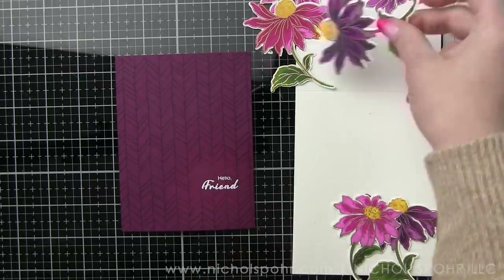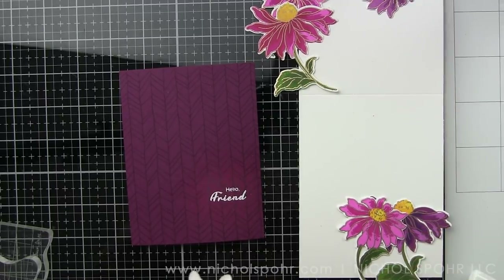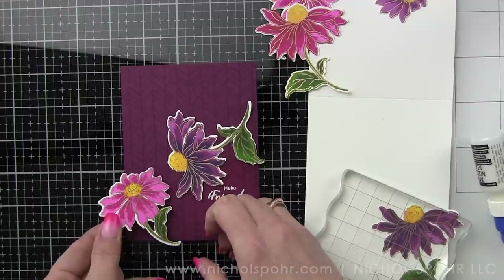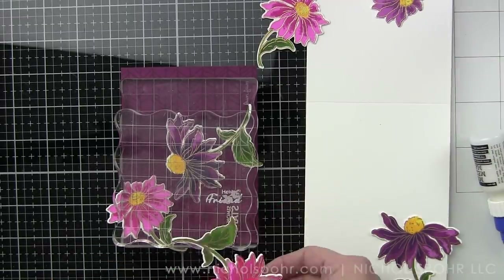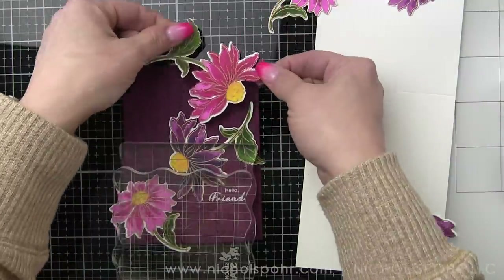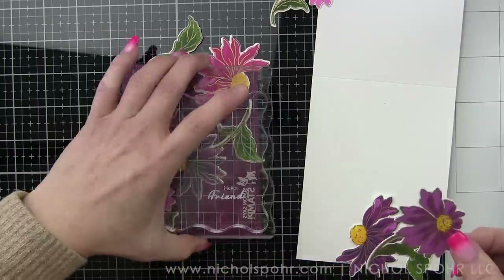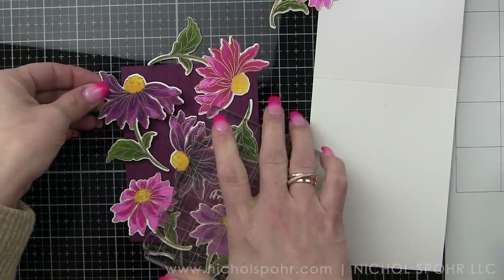After it has embossed and cooled down, I'm going to wipe away any excess powder using a dry microfiber cloth, and then I am gluing in place these florals creating my background. I'm using a little liquid glue to glue these down, and I'm using acrylic blocks to help hold everything nice and flat until my glue completely dries. Acrylic blocks — I don't use them much for stamping anymore, but I use them almost every time I create a card to help hold down elements flat when using liquid glue.